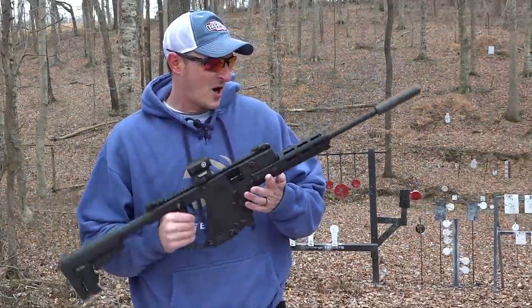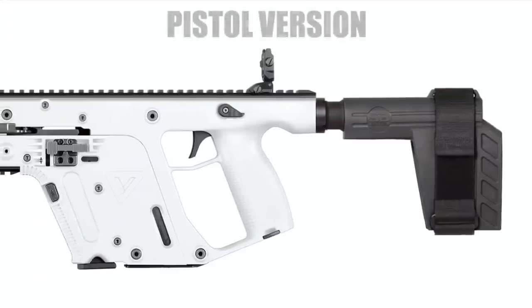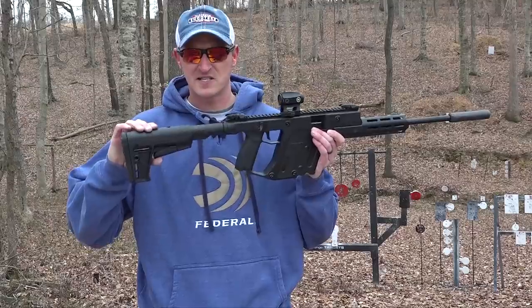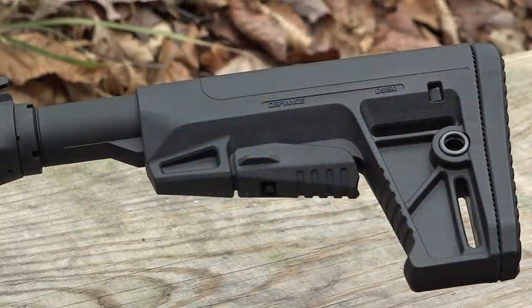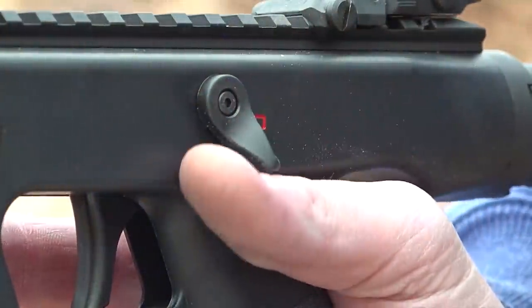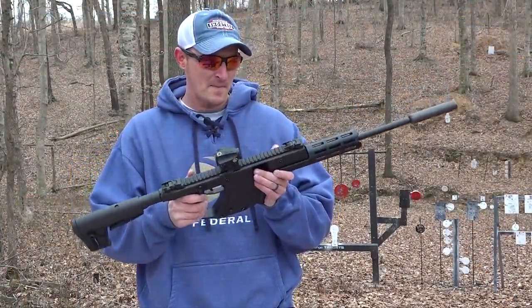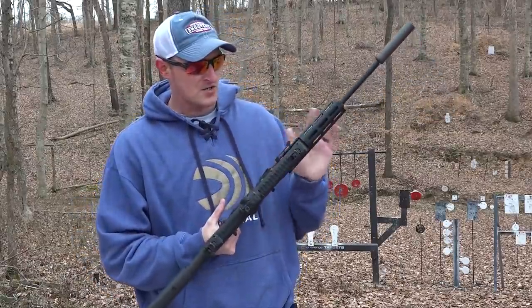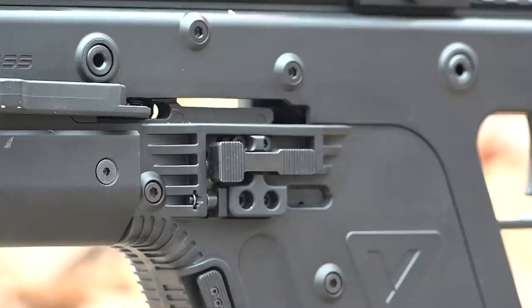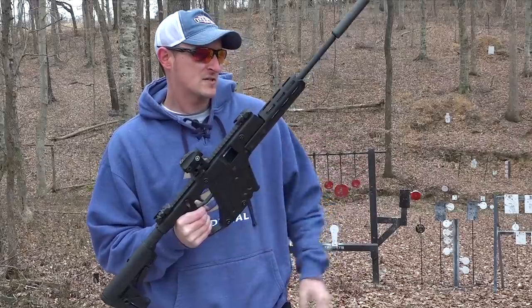Let's talk about some of the features on the Kriss Vector 22 LR. This is the rifle model — they also make a pistol version. It comes with a 16-inch threaded barrel, half by 28. It comes with a six-position M4-style rear stock. The safety is just like you'd find on the other Kriss Vectors. This 22 LR is designed to mimic the exact centerfire big brother. The side charging handle on the left side is non-reciprocating, and your bolt release and magazine release are in the same positions as the other Kriss Vectors.